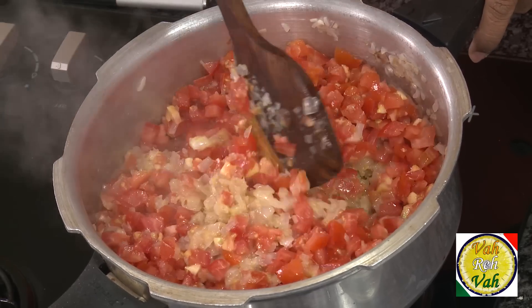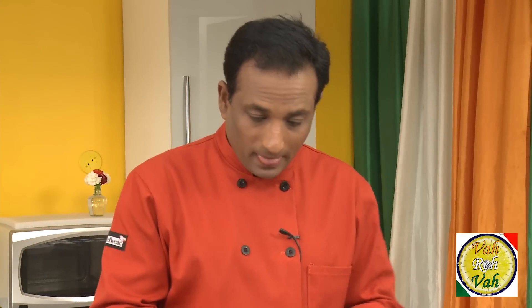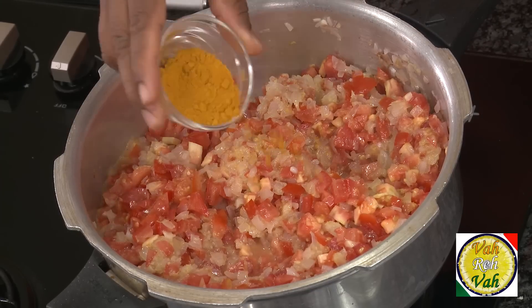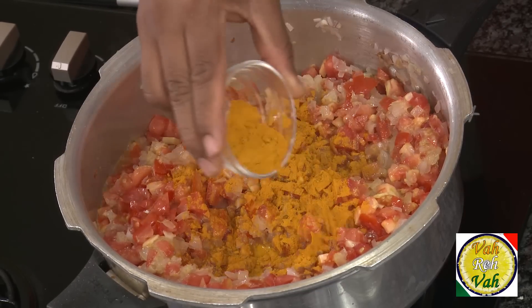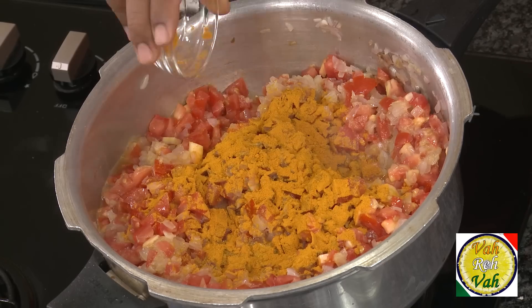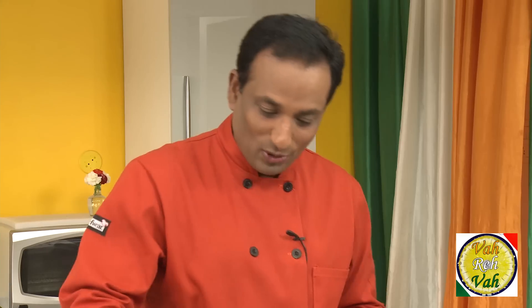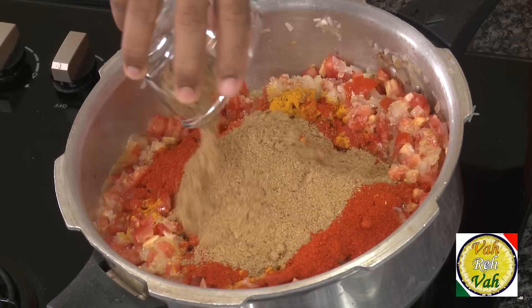If you were cooking this separately it would take a lot of time, but in a pressure cooker this will cook in no time. Normally I would add turmeric in the oil, but putting it in at this stage in the pressure cooker will still ensure the turmeric is nicely cooked. Add chili powder — for this much gravy, that much chili powder is required. Then add coriander powder in equal quantity.